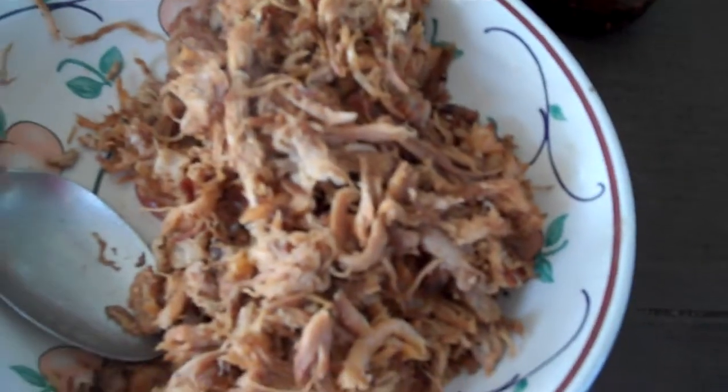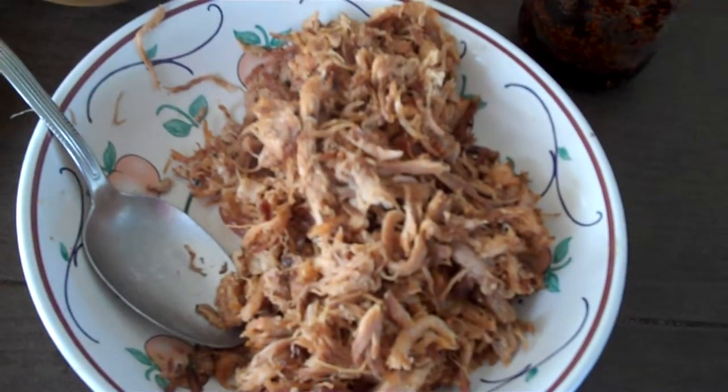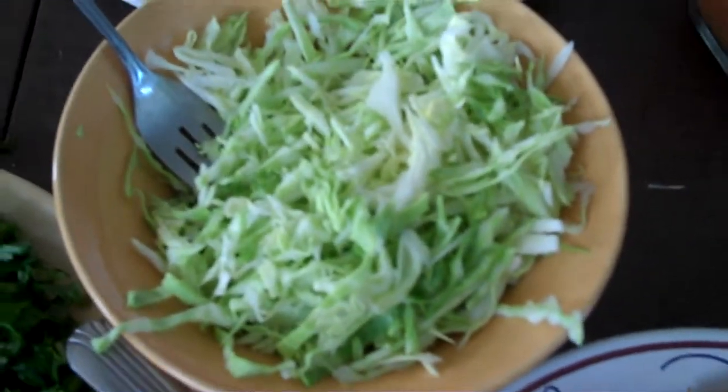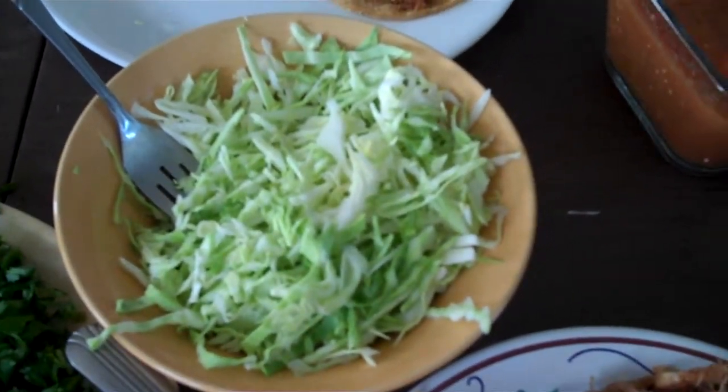This is pork meat that's been seasoned with a variety of spices, lightly fried — toasted, I guess you would say — and shredded. Good fresh cabbage. Raw. Good for you.